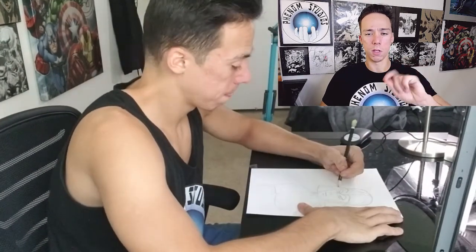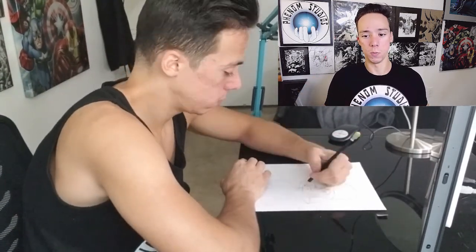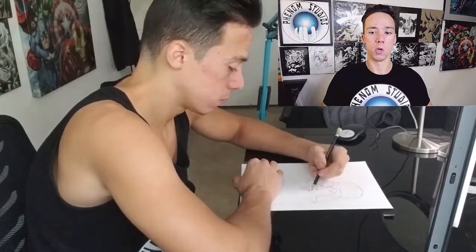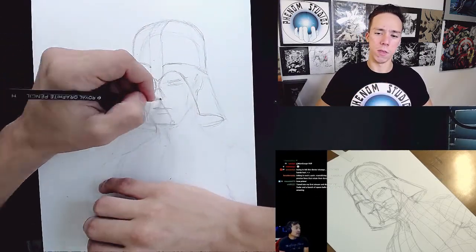Hey look, I switched the camera's position — that's a new one. I'm going to keep doing that. I wanted to switch camera positions, just to make it a little more entertaining. It gets boring. But yeah, that was cool. I'm going to be doing more of that in the future.